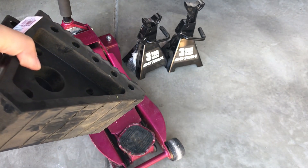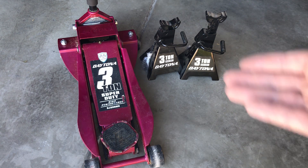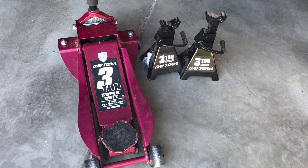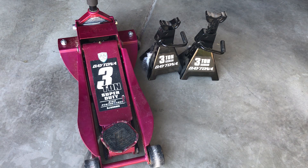Most importantly, is finding and understanding how to use the jack and jack stands. These have weight ratings — the floor jack has a 3-ton rating and my jack stands have 3-ton ratings as well. What you want to know is the curb weight of your vehicle, meaning the weight of your vehicle as it sits with all the seats and everything. My 2013 Hyundai Elantra GT weighs anywhere from 2,045 to 2,084 pounds. A ton is 2,000 pounds, so my vehicle is about a little less than a ton and a half — meaning these jack stands and jack are obviously overrated for my vehicle.